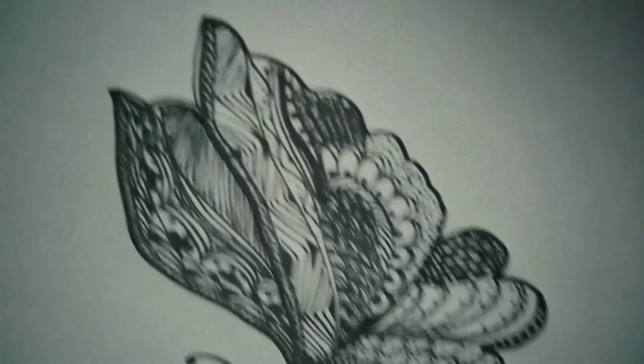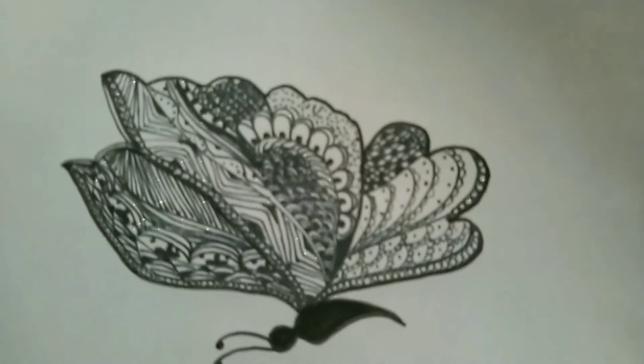So this is how my Zentangle butterfly turned out. Don't forget to like this video. Bye guys, have fun!